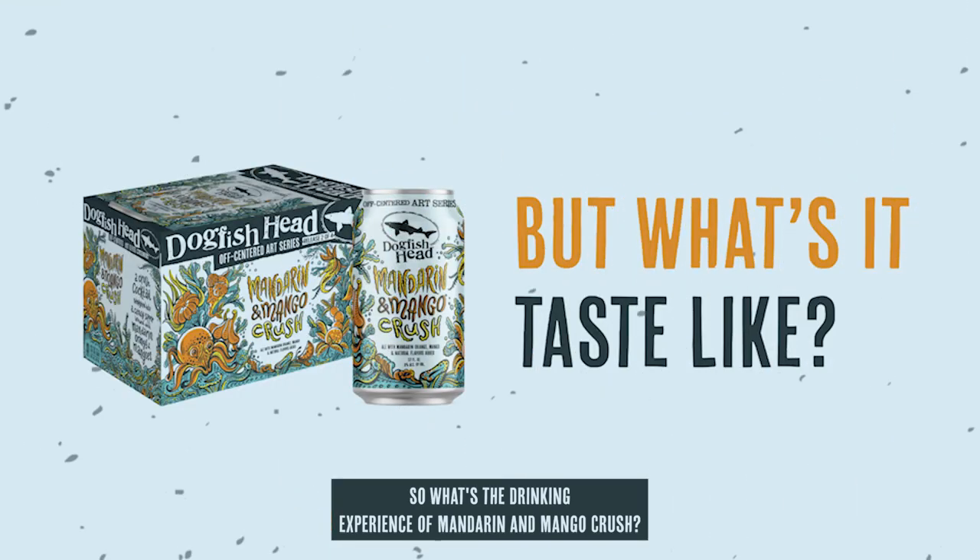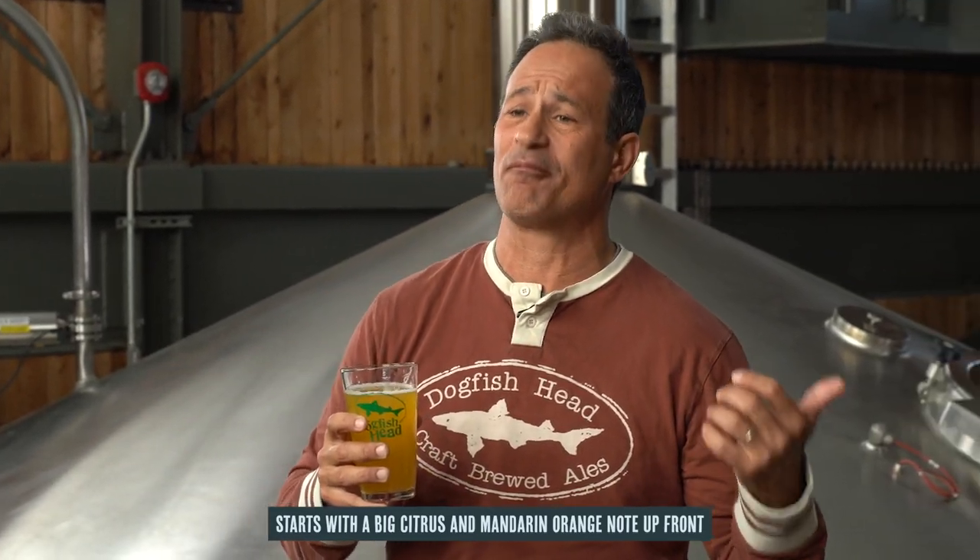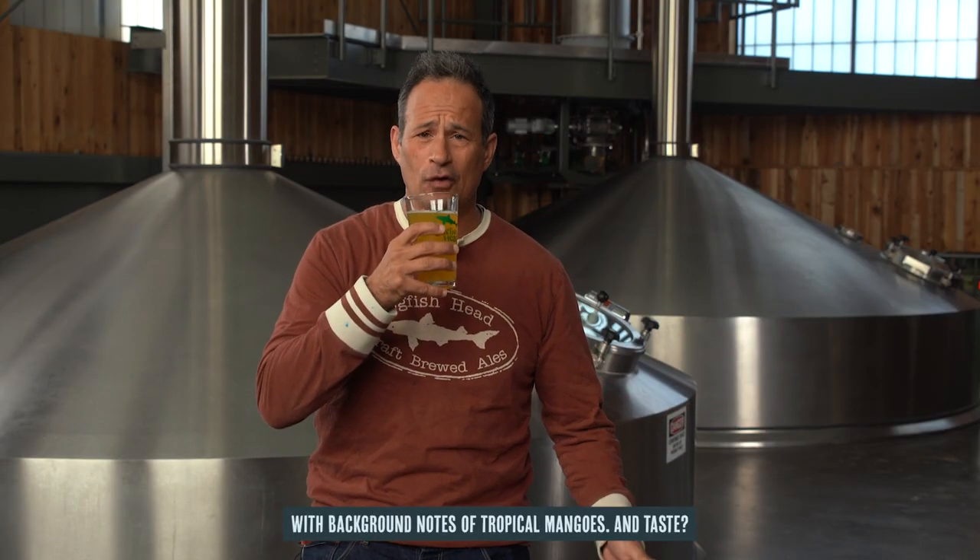What's the drinking experience of Mandarin and Mango Crush? It's a hazy gold color with beautiful orange highlights. The aroma starts with a big citrus and mandarin orange note up front, with background notes of tropical mangoes. And the taste — lightly sweet, a little bit tart, but with a beautiful bright citrus, mandarin orange, and mango flavor punching through.